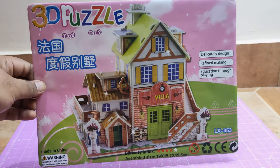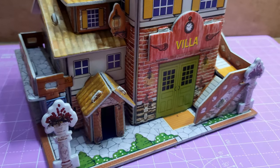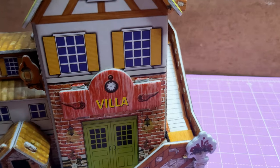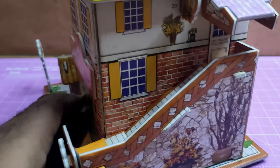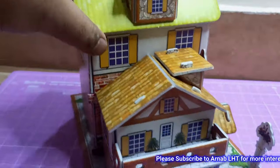Now the last piece of this puzzle house — the name plate, 'Villa'. We'll fix this. And voila, the house is done! You can see this is a very simple puzzle house you can easily make. Hope you definitely like this small video, especially for kids.